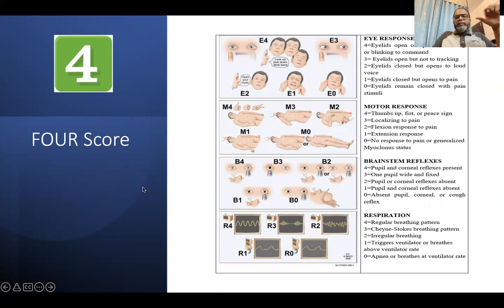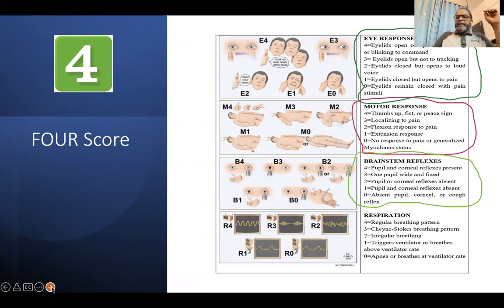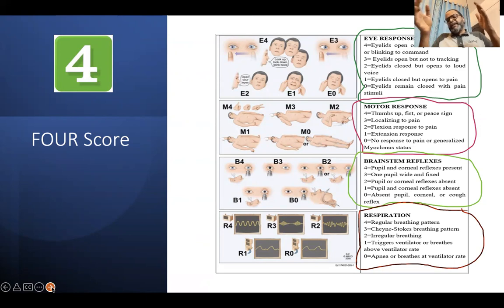Now, coming to the FOUR Score. The FOUR Score has four components: eye opening, motor response, brainstem reflexes, and respiration — designated E4, M4, B4, and R4. For brainstem reflexes, it examines pupil reactivity and corneal reflexes — whether present in both eyes, present in one eye, with corneal reflexes absent, both absent, or no reflexes at all. For respiratory responses, it looks at regular respiratory pattern, Cheyne-Stokes breathing, irregular breathing, breathing above the ventilator rate, or apnea.